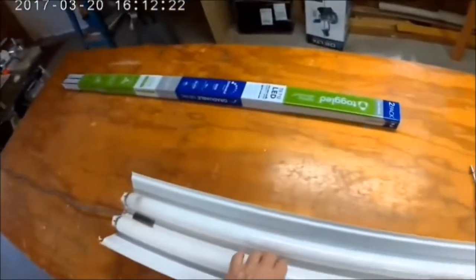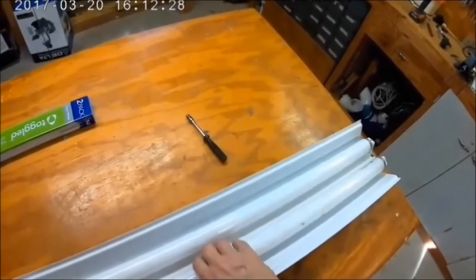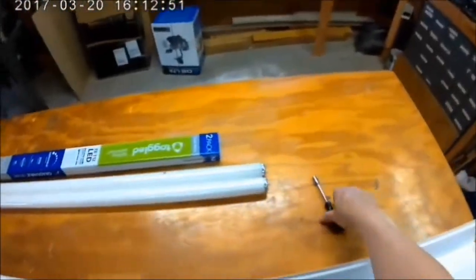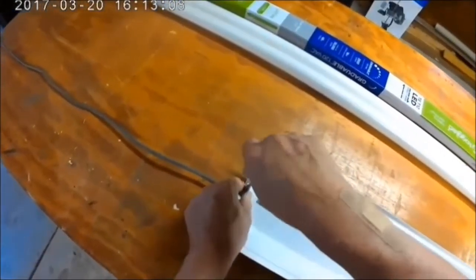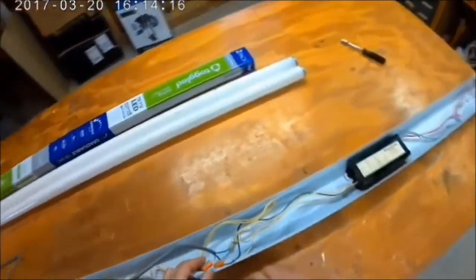I'll go ahead and disassemble the fixture. Remove the bulbs. I'll take out these screws that hold the reflector — or the shield — on. Take the wires off.